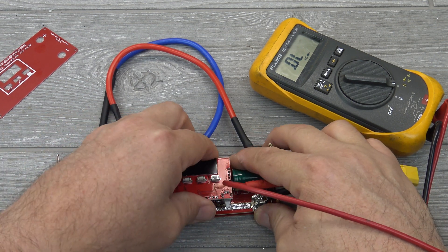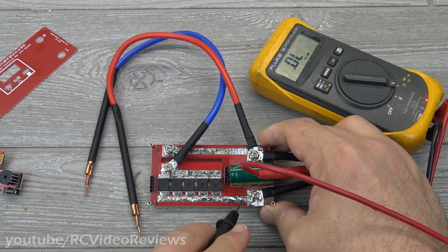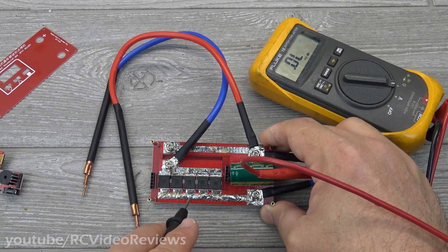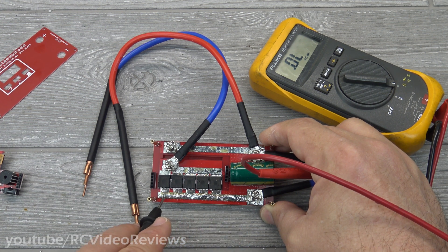The next thing I want to point out is the solder trace on the negative side, because current is going to flow there. When I got it, that trace was really kind of flat and did not look very good. So I shored it up with my own solder — I just reflowed more solder on top of it to give it a little bit more material to flow.